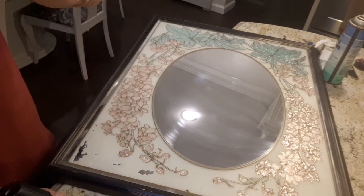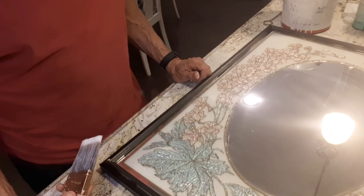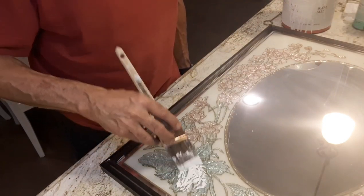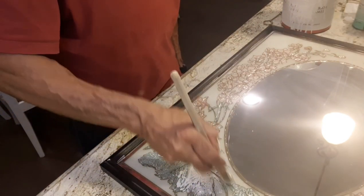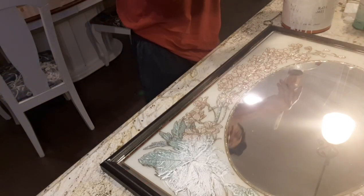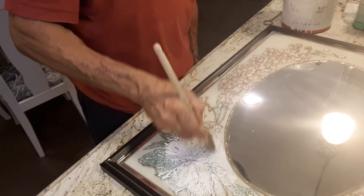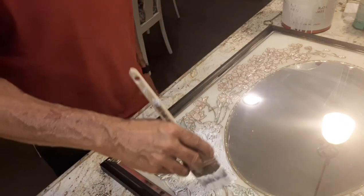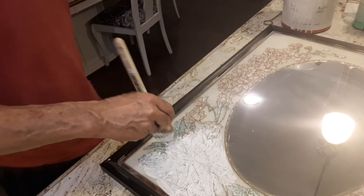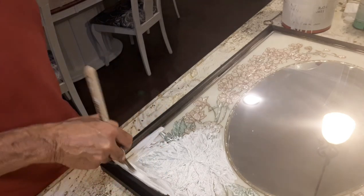Here we go, I'm going to try to paint it. I have my paint here and we're going to find out together what it's going to look like. I can see it coming through — let me do a little bit more and then I'll try to come in close for you. I'm going to put the white on here and then make a determination whether I want to add some color.